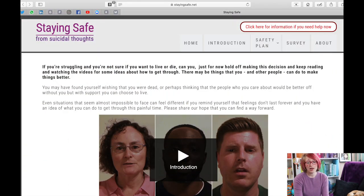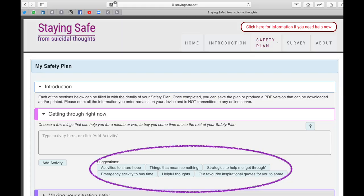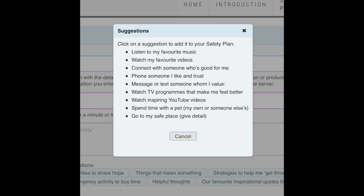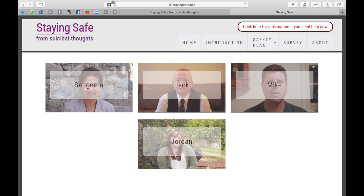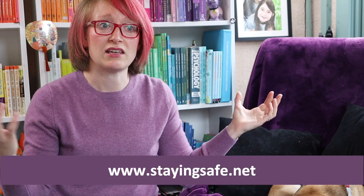I really hope the ideas are helpful, and I'd encourage you to try stayingsafe.net where you can download a PDF plan or create an online version and print it off — the online version also gives you loads of suggestions to help you fill in the boxes. There are also lots of other resources on the website, including people sharing how and why they've created their own safety plan. There's no age limit, ethnicity limit, or any other limit — this can be made to work for absolutely anyone. If working with younger children or people with special educational needs, think carefully about adapting the language to be age and stage appropriate.